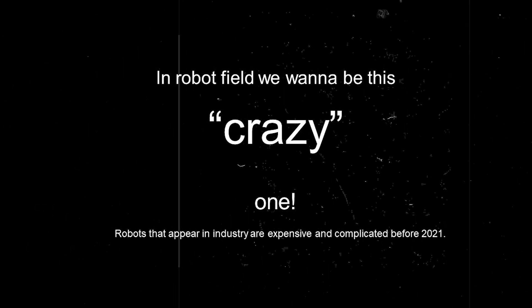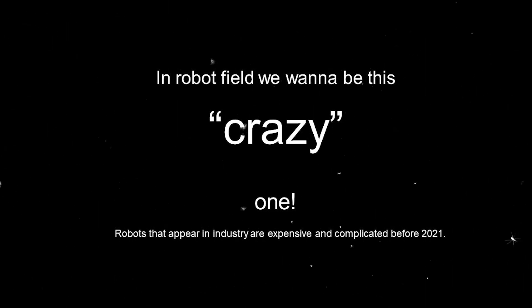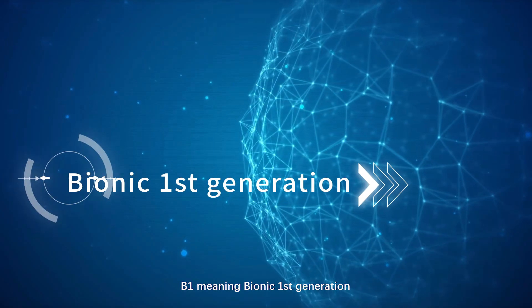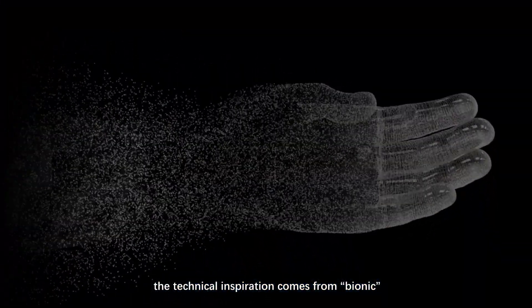Robots that appear in industry are expensive and complicated before 2021. That's why we created Ember B1 — affordable with high performance. B1 stands for Bionic First Generation, and the technical inspiration comes from bionic design.